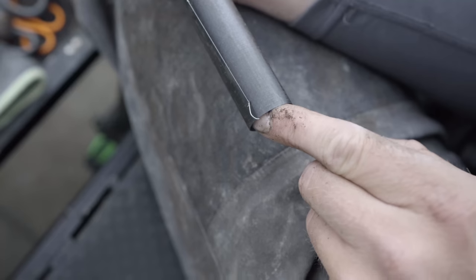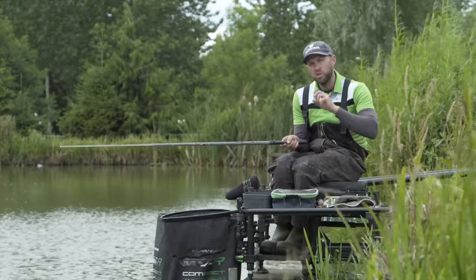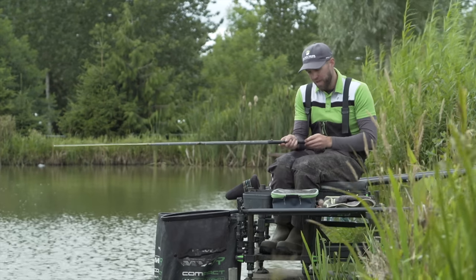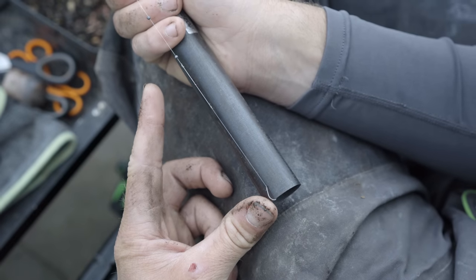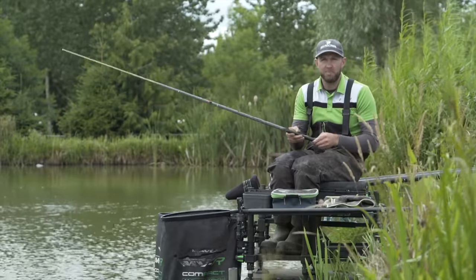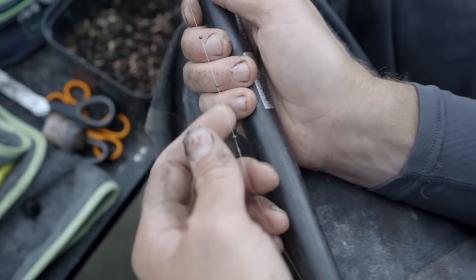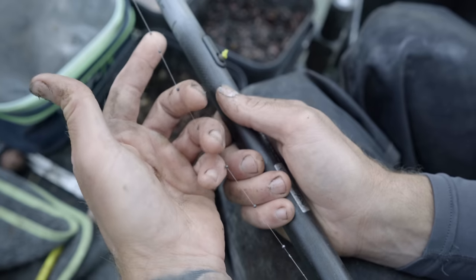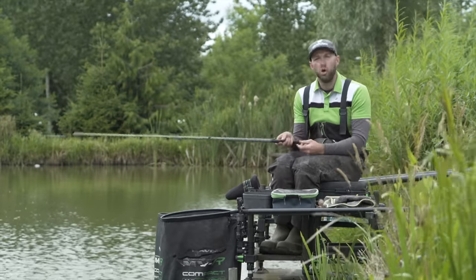To start off with, I've gone for a size 16 ES43 hook today. We're fishing for mainly F1s with the odd carp, but you can adjust your hook and the rest of the elements depending on how big the fish are. For the hook length, I'm going for a three-inch 0.14 MVR hook length line. I like a short hook length when fishing in the margins — 99% of the time it's going to be under three foot, two to two-and-a-half foot deep — so a short hook length allows you to see every little bite. I'm going to be using a little strung bulk: the float takes six number nine shot strung out an inch apart.